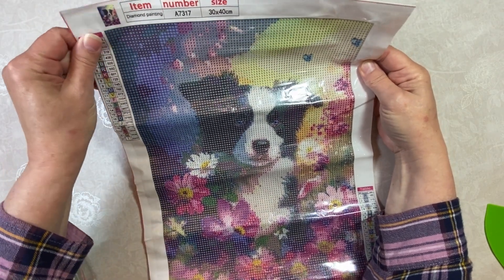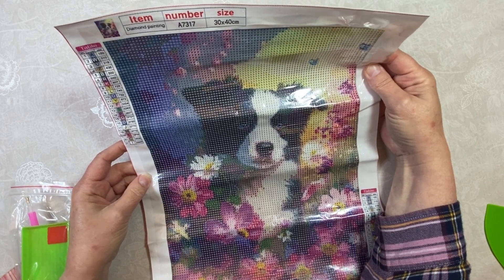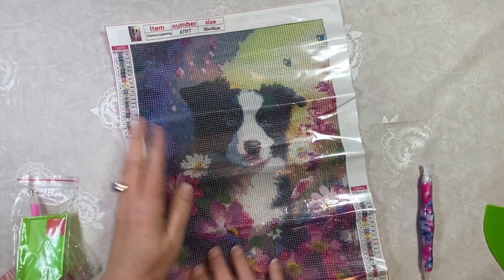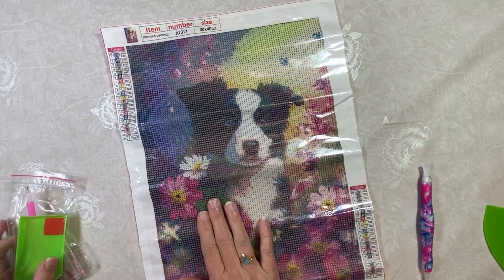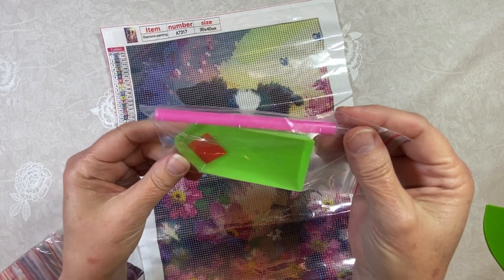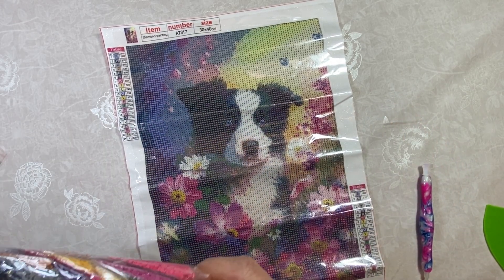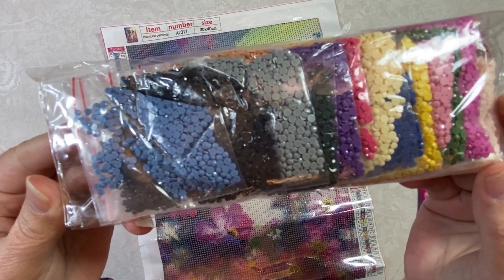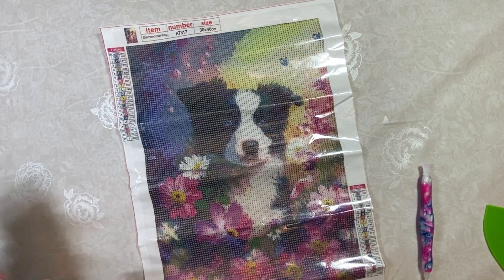It's a 30 by 40. It has 21 colors and it is in all letters. There is the legend. I'm going to let you get a little closer to the drill field so you can see what it looks like. The drill field is clear. I think I'm going to have to touch this up with an iron — it got a little wrinkled from shipping, but nothing I won't be able to get out. It comes with your standard tool kit: a plate of wax, the pen, and the little tray. All the drills are in little Ziploc bags — wonderful and very pretty colors. This is going to be really nice.